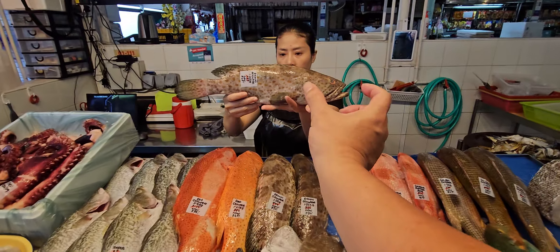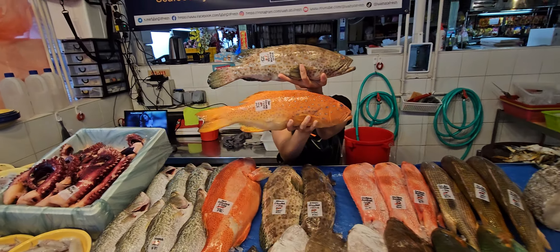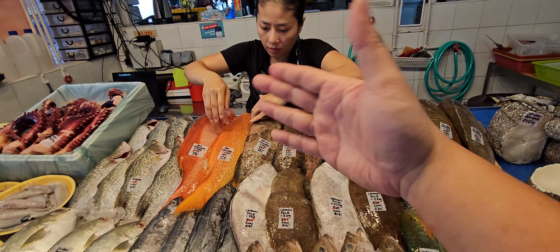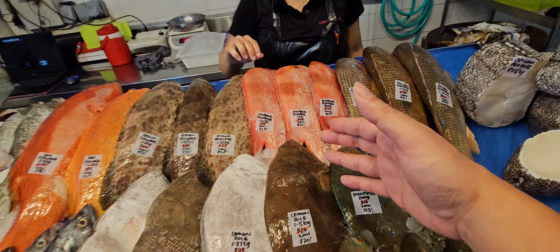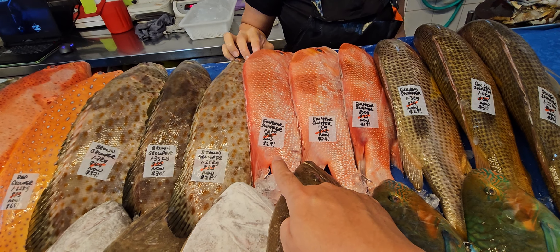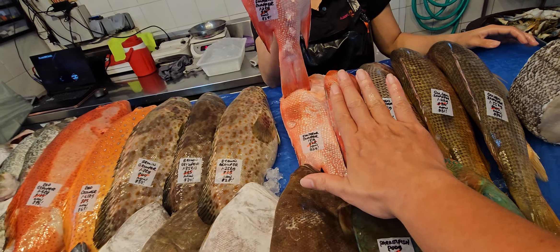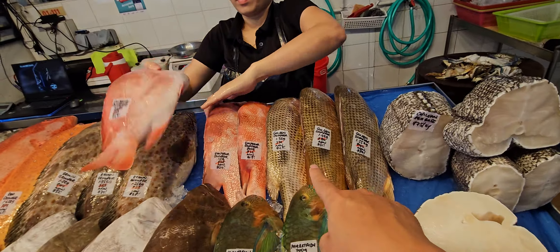Don't be misled by the size of brown grouper — it has a big head, so the meat is actually just this portion. Compared to red grouper, which has a smaller head and more meat. So go for a slightly heavier brown grouper than you normally would. Emperor snapper has a big head too — great for curry. Emperor snapper: 1.2 kg one is 34 now 29, the 1 kg one is 28 now 24. Note: one customer just confirmed one, so check availability.